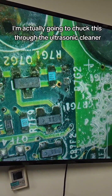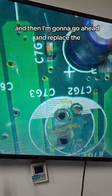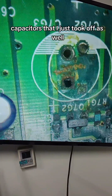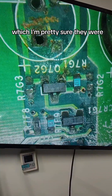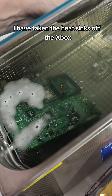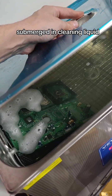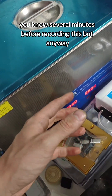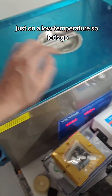I'm actually going to chuck this through the ultrasonic cleaner and make sure the board is spic and span, and then go ahead and replace the capacitors I just took off as well as the missing components. So I've got the ultrasonic cleaner heated up to 50 degrees Celsius, the heatsinks removed from the Xbox, and the board submerged in the cleaning liquid. I'm going to run this for 15 minutes, then take it out and dry it in my little oven on a low temperature.